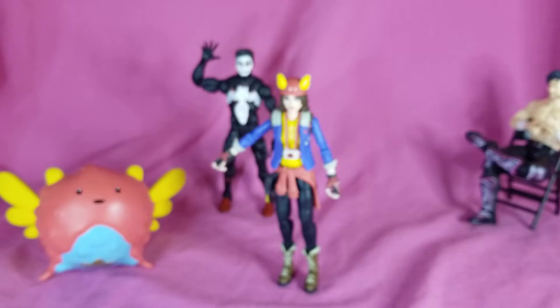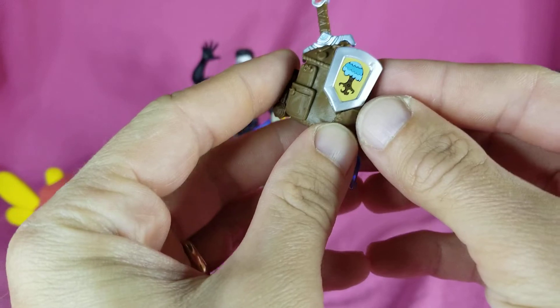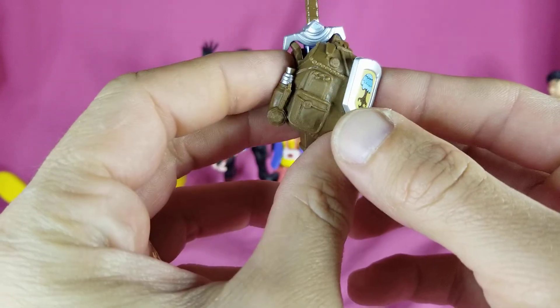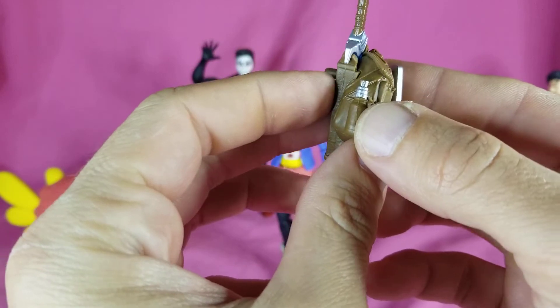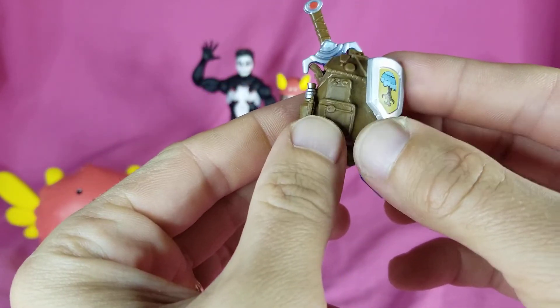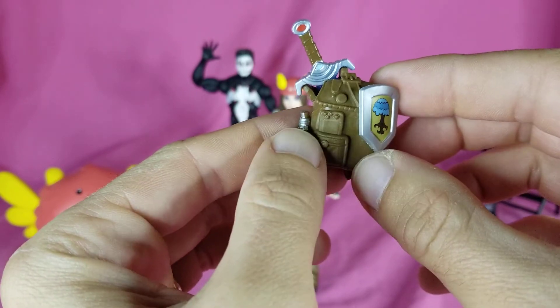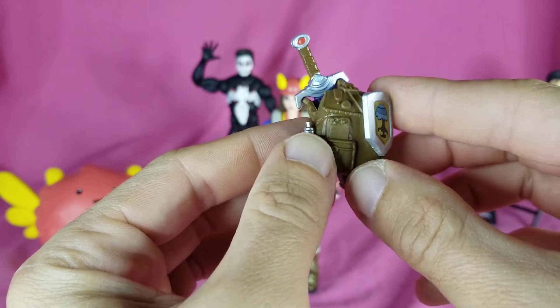Now for accessories - she comes with the back lane, which has a nice little shield on it. It looks like the Adventure Time tree. It would be nice if they threw some paint at some of the details like the buckles and stuff like that, but I get it.